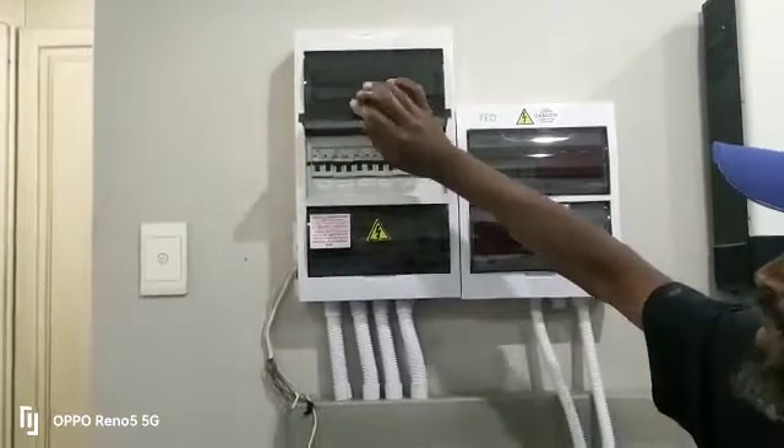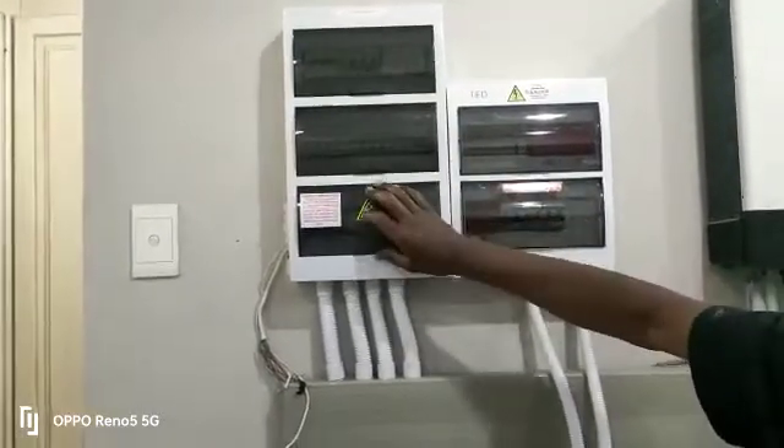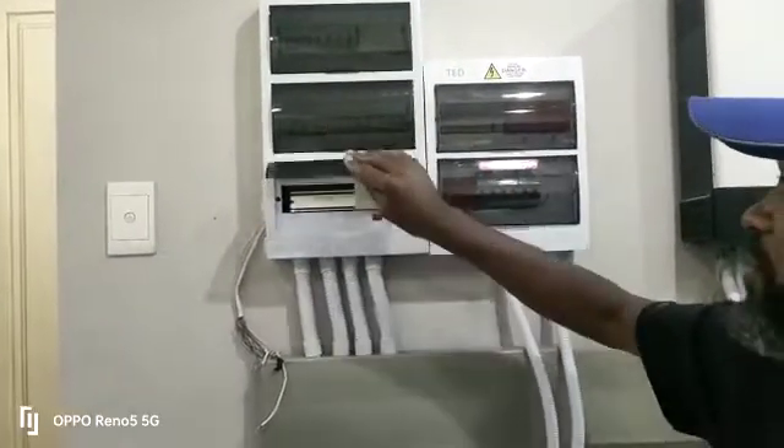Down here we also have some isolation breakers for inverter inputs and outputs, and we have the main earth leakage protection to protect the system from where it's sending to.